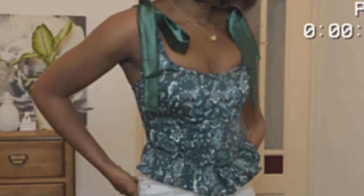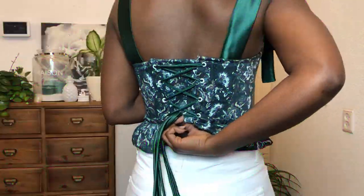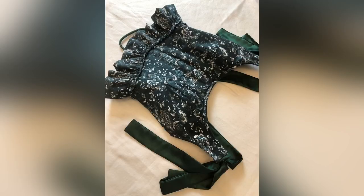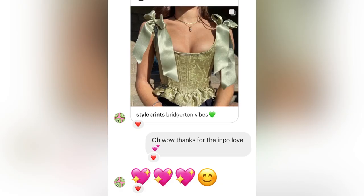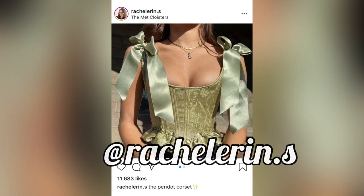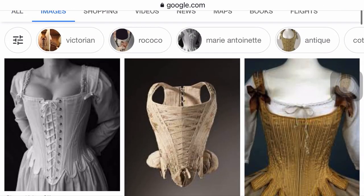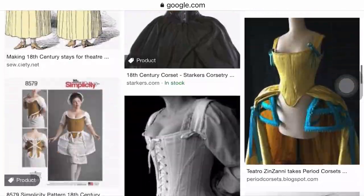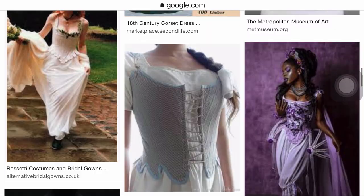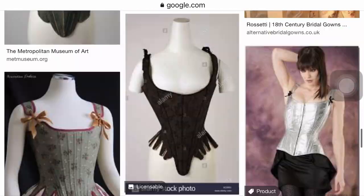Hey loves, welcome back to my YouTube channel. If you're new, welcome — my name is Esther, and on this channel I do sewing, fashion, and DIY videos. In today's video I'm going to show you how I made this top. It was sent to me by a subscriber to my Instagram, and it is inspired by 18th century corsetry, which was worn in the 17th and 18th century as undergarments but is now worn as an outer garment. If this is something you'd like to know how to make, let's get right into today's video.